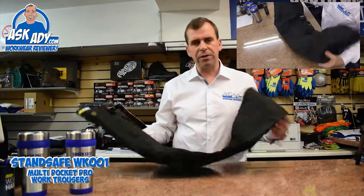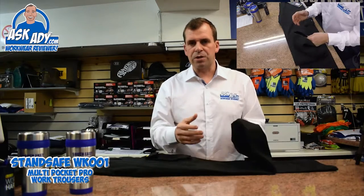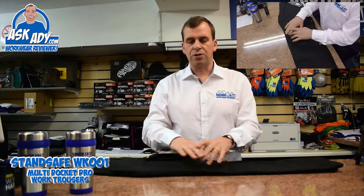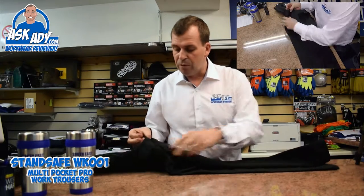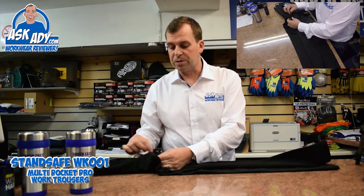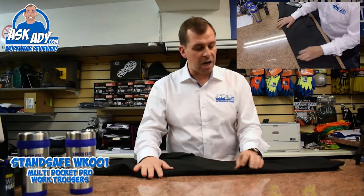Picking up the trousers first of all, it feels fairly heavy but it's not restrictive — the material is just strong. It's 330 gram trousers, triple stitched, a poly-cotton mix. The weak points like the crotch area look like they're really well put together. They've got bar stitching, triple stitched in both directions, so the seams feel like they're going to last.